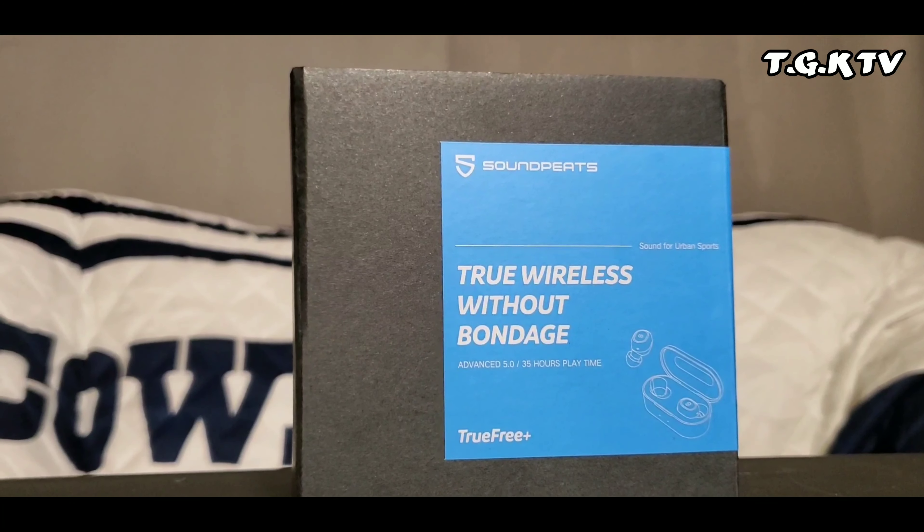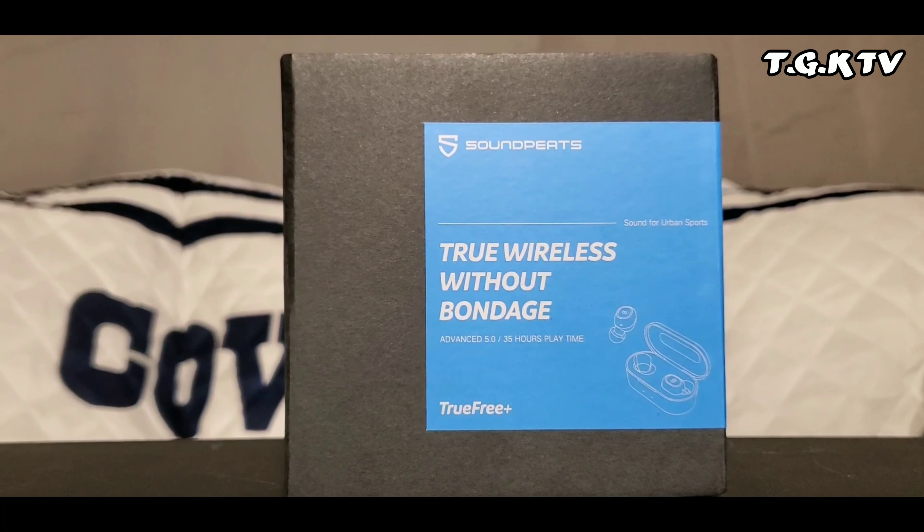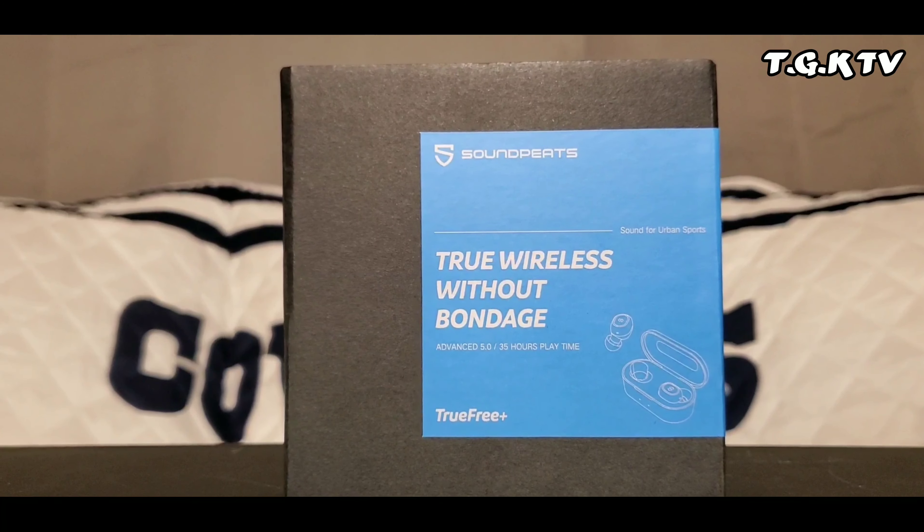Right here on the box it says — let me read that correctly — "True wireless without bondage." Cool little box. Let's get it open.